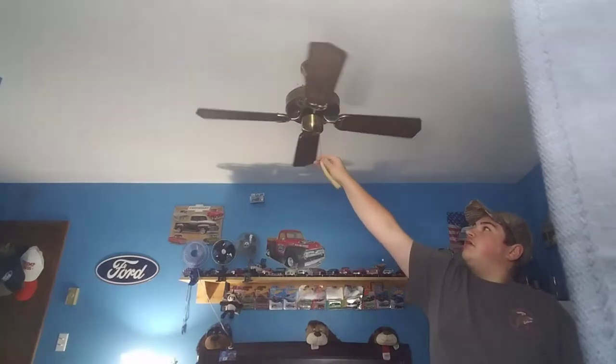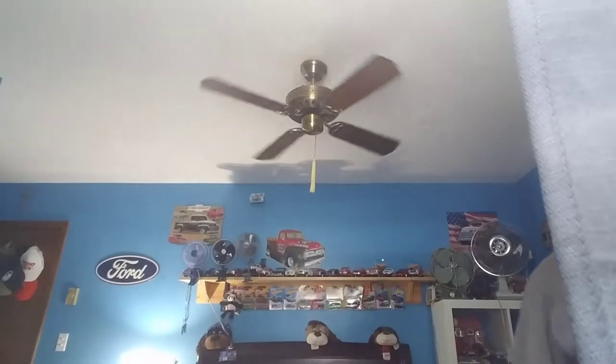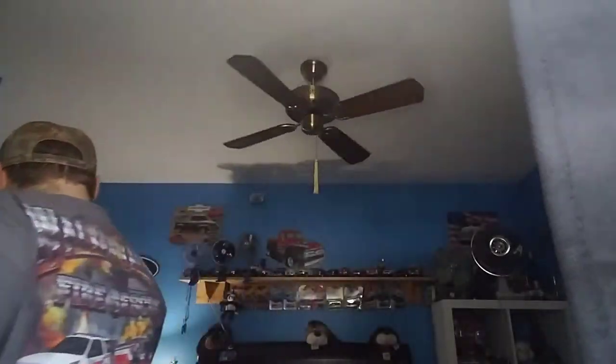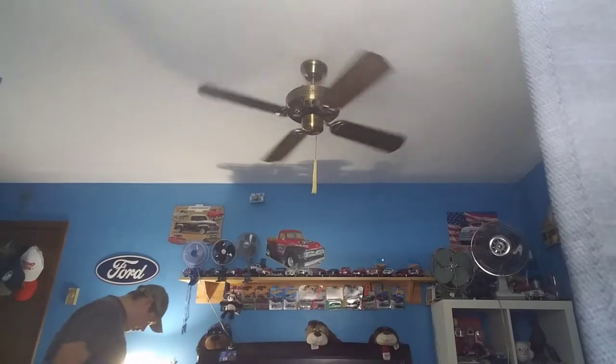We're going to put it on level here. It's got all the original stuff, except I didn't install the light kit and I don't know where it is right now — I'm looking for it.